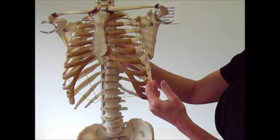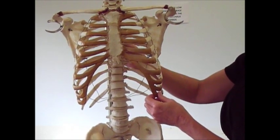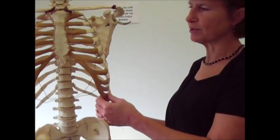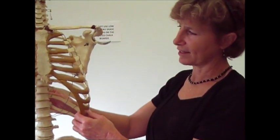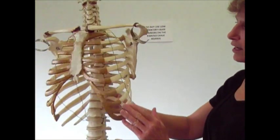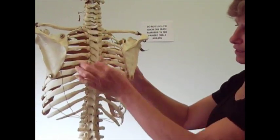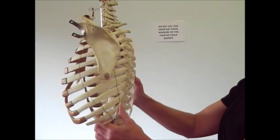Both males and females have 12 pairs of ribs. You don't have to worry about the Bible story of Adam's rib — just because God took one of Adam's ribs doesn't mean his kids weren't born with the same number. All of your ribs are going to be attached to what we call the thoracic vertebra, which we'll talk about in just a minute.